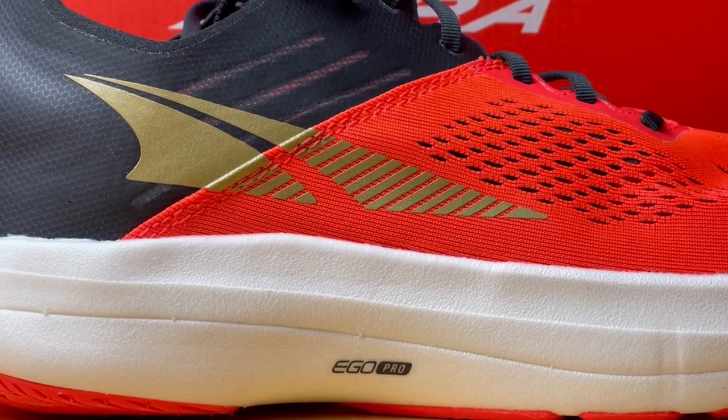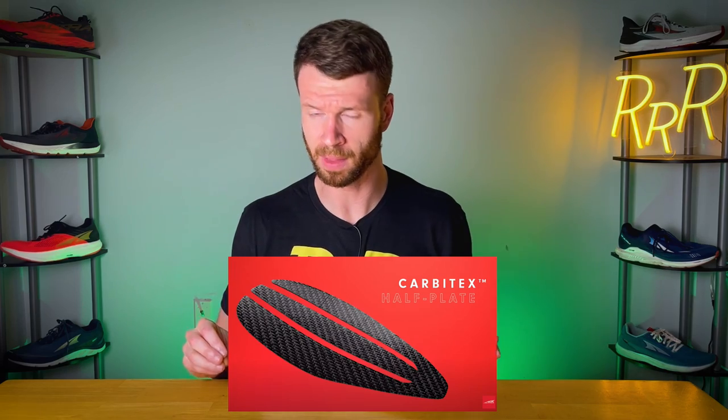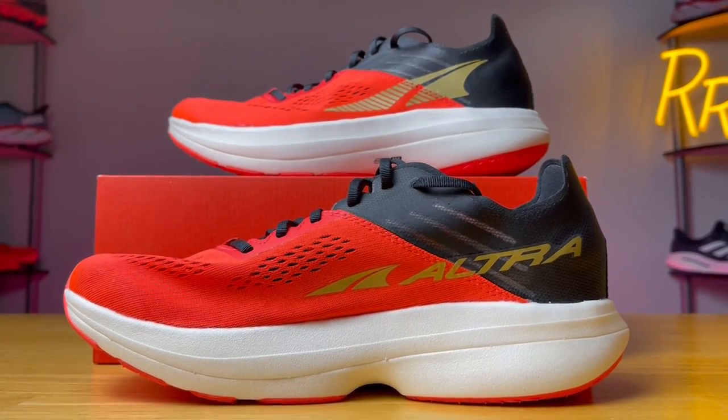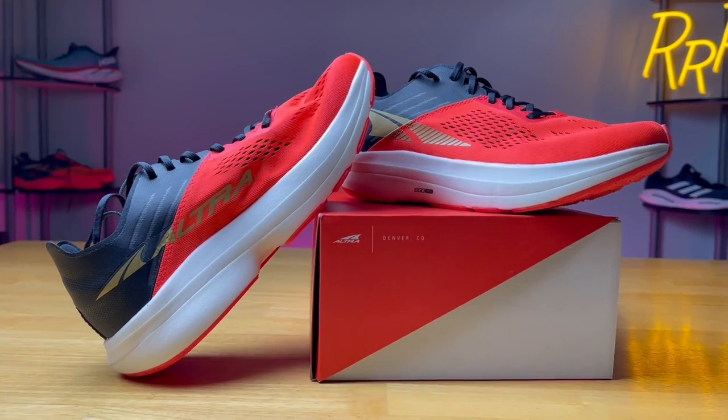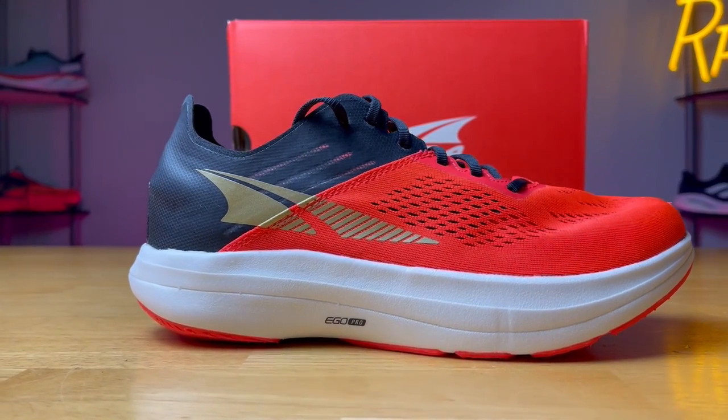At number one is the Altra Vanish Carbon. This has 33 millimeters of Ego Pro — their lightest and bounciest midsole foam. The midsole features half a carbon fiber plate that goes from the midfoot forward into three prongs so it can move with your feet. The type of carbon fiber they use is called Carbitex — it's only flexible in one direction, so it moves with your foot and then becomes stiff when you need it. The rocker geometry is Altra's most aggressive, starting more early compared to any other shoe they have. It's still zero drop, so the heel is still level with the forefoot. At 7.3 ounces, it's incredibly light, and that Ego Pro foam provides a very pleasant, very bouncy experience — paired with the plate and aggressive rocker, it just keeps you on your toes and going. It's just a fun, bouncy experience.